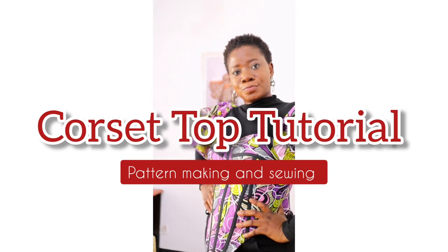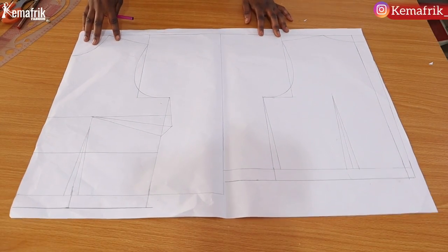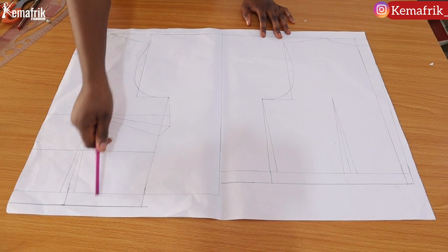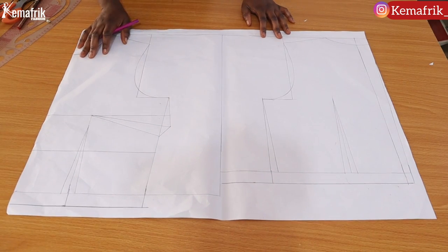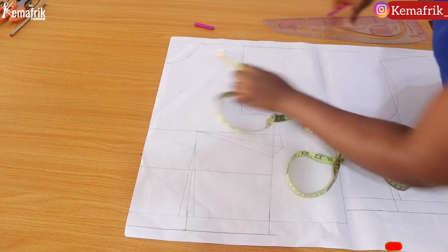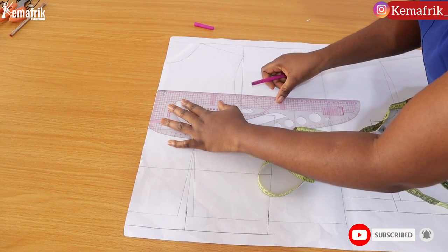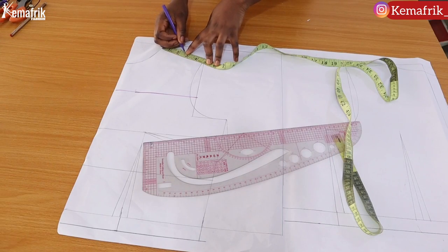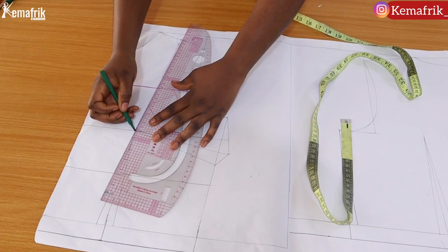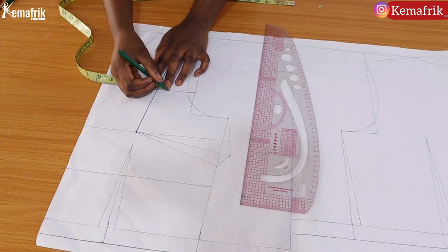Now let's get on to work immediately. In this tutorial I'll be making use of the basic bodice block — there is already a tutorial for this on the channel, I'll drop a link in the description box. I decided to extend the length by one inch or thereabout because I didn't want it to be too short. Next you have to decide on the depth you want for this corset — I made use of 6.5 inches and drew a line across. Then I went ahead to create a shoulder dart by connecting the bust point to somewhere in the middle of my shoulder.